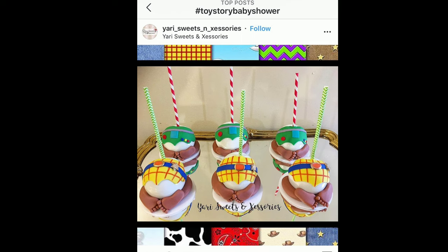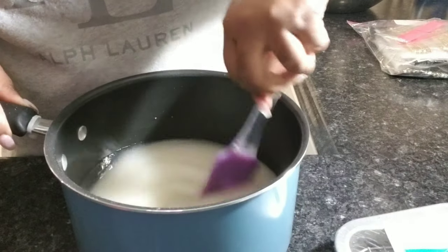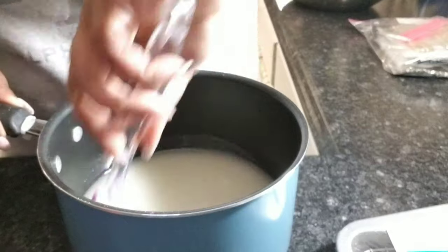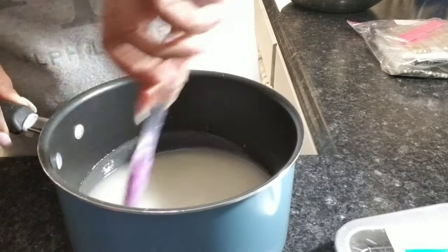Hey guys, so a client of mine sent me this photo and said she wanted these made for an event. So let's get started and see how this turns out. I'm just going to be starting with three cups of sugar.